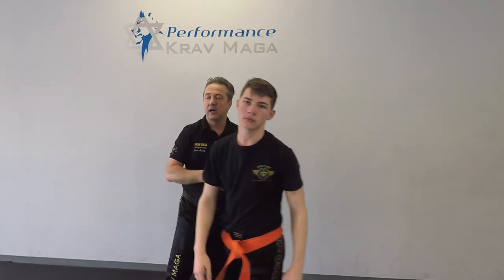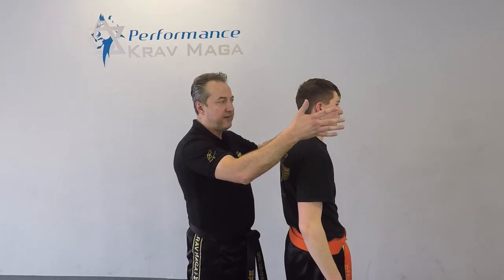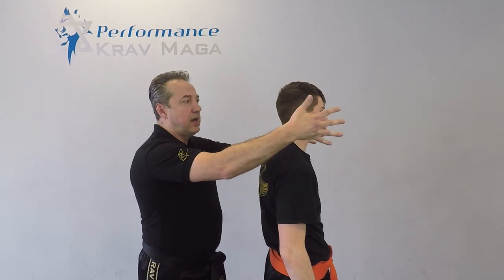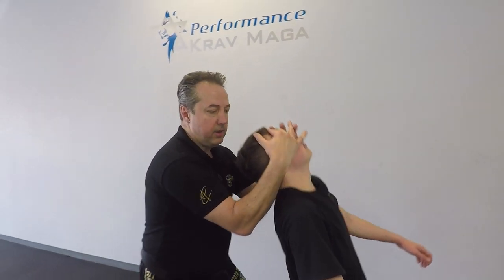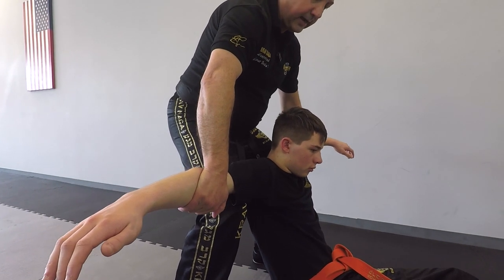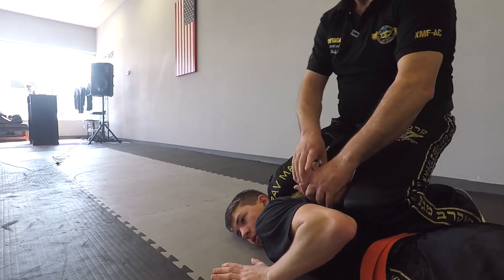Now let's do the same thing but from the back. I have the advantage that he's not looking — his back is towards me. I'm going to come onto his face. If I need to disorient him, I will hit his ears. Then I'll come with my fingers on his face, under the nose, and tilt his head to the back. Now I can bring him down, but I will control him. I catch him here and I can decide to go left or right. Grab his wrist, grab his chin, bring him onto his stomach.